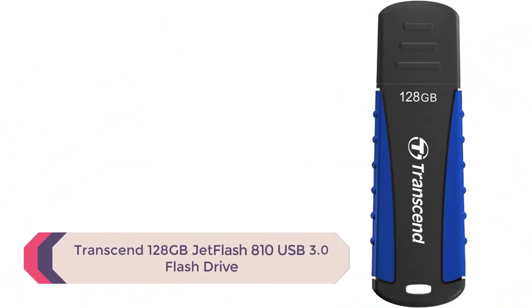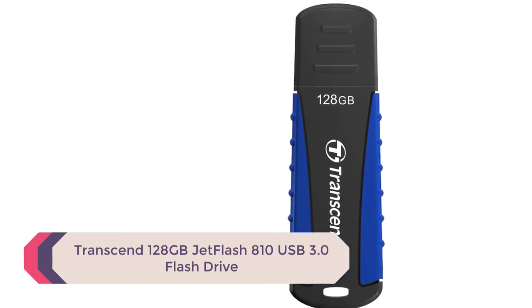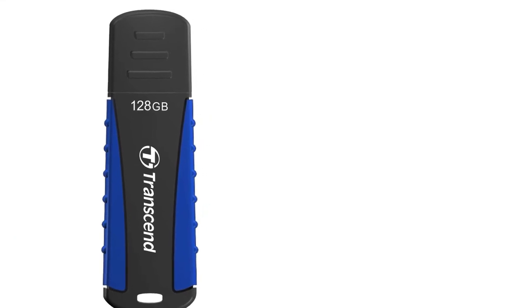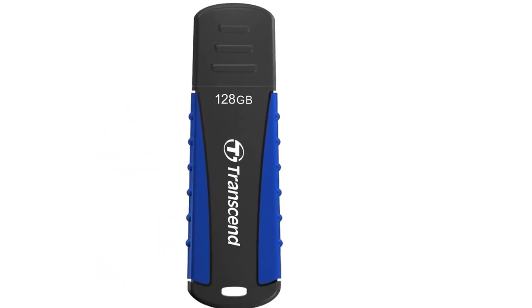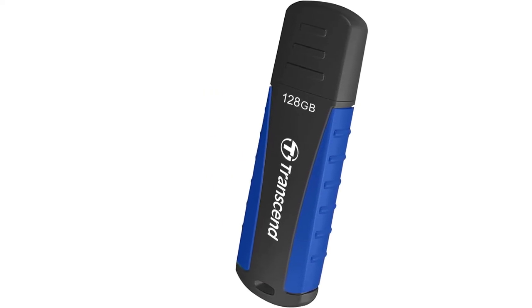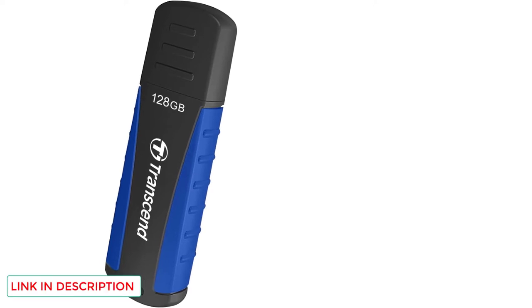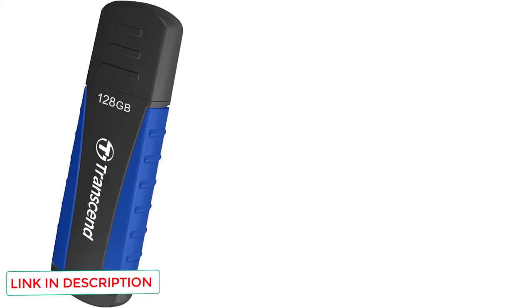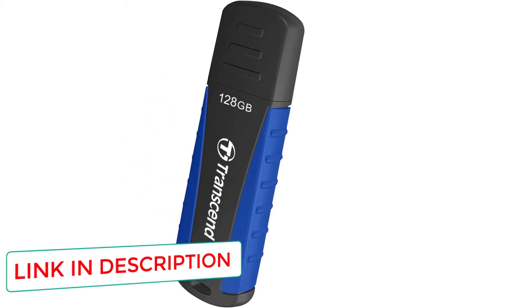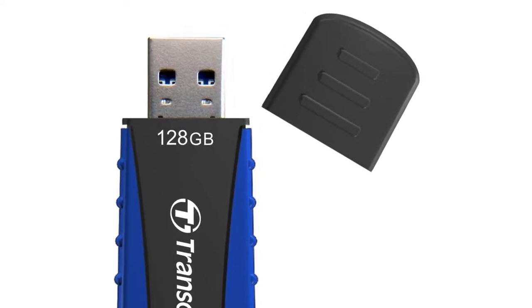Number 1: Transcend 128GB JetFlash 810 USB 3.0 Flash Drive. The Transcend JetFlash 810 is one of the top choices when it comes to durable USB flash drives. Featuring a rugged shock-, dust-, and scratch-resistant silicone shell, it's built to endure and not drop out of anyone's grip at inopportune times. It is tested to meet MIL-STD-810G Method 516.6 military drop test standards, so owners can expect it to handle the occasional fall.